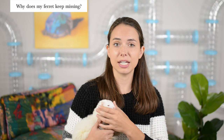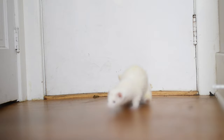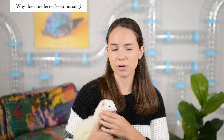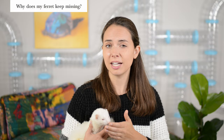Scenario two: your ferret poops in a completely different place than where their litter box is — say you have a litter box in the kitchen and they poop randomly in the living room or bedroom. This could indicate you don't have enough litter boxes throughout your house. If your ferret has a particular place they like to hang out and nap and then go to the bathroom right after, place a litter box closer to that area. For tips on how to properly clean ferret potty accidents and stains, check the link in the description below.